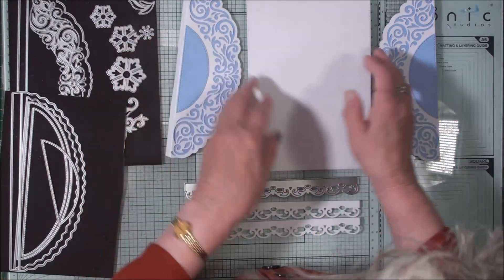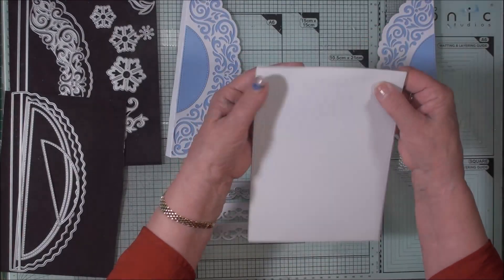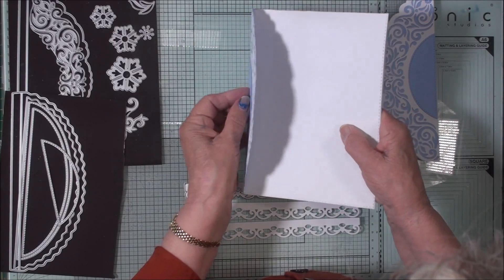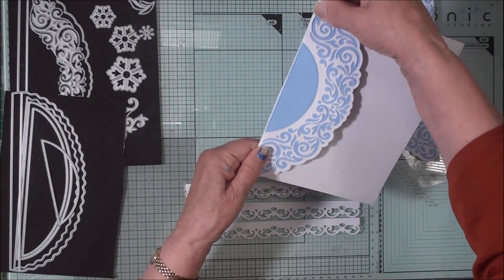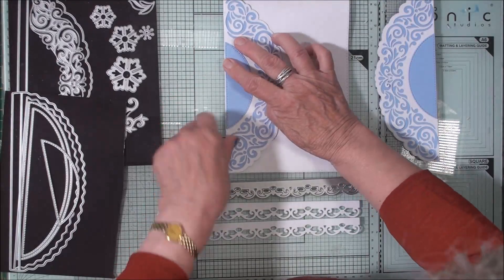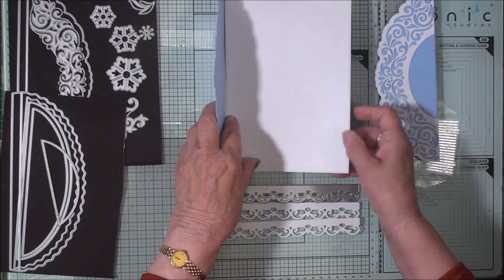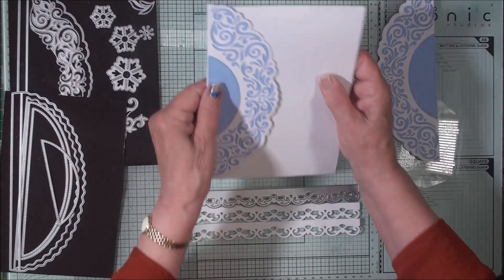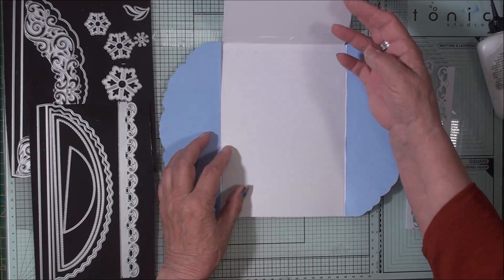Once we've got these glued in place, keep your card closed — this is how it opens — keep it closed and put this around the back. Now you might think I've just closed the card together, but I haven't, because once this gatefold opens this card will then open up this way. So we're going to close that in, and we've added these in place — the card opens.